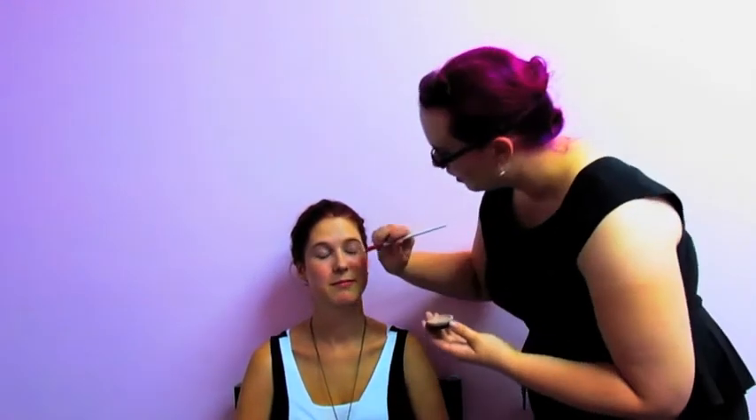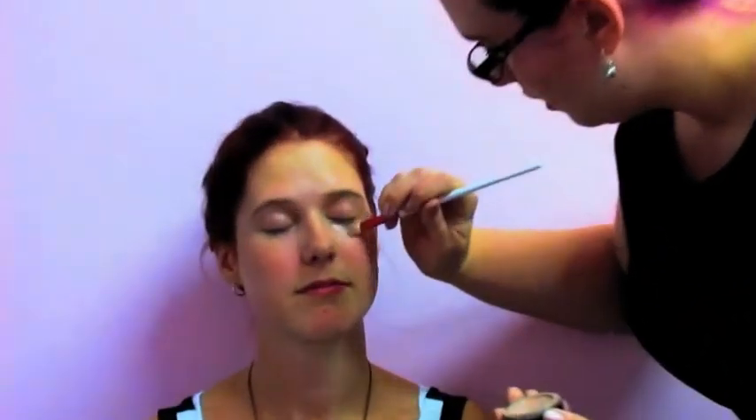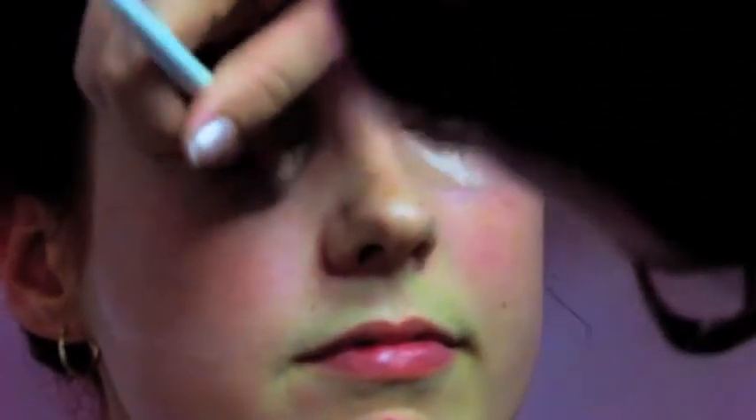Beautiful, after my own heart. Next we've got a little bit of concealer just to cover a little bit of the under-eye circles. Let's get that blemish as well.